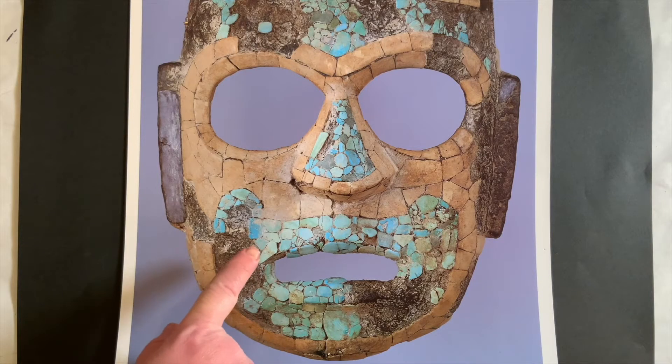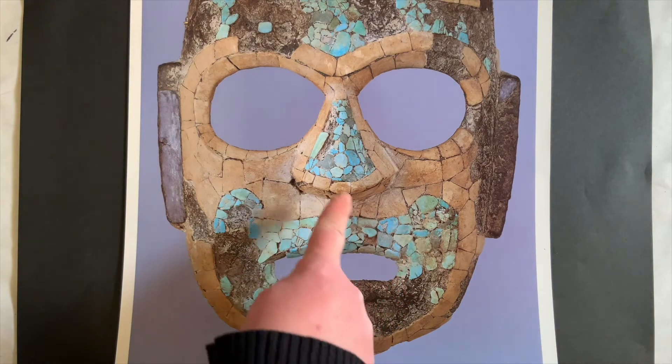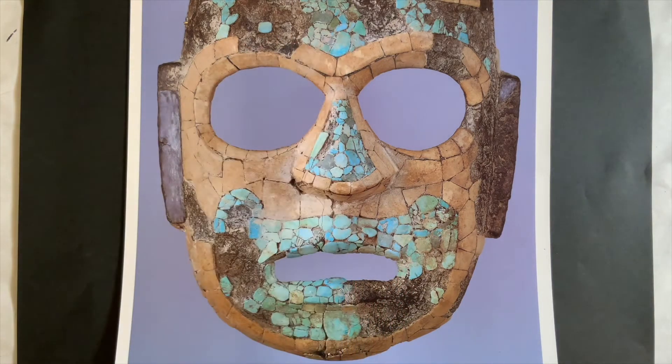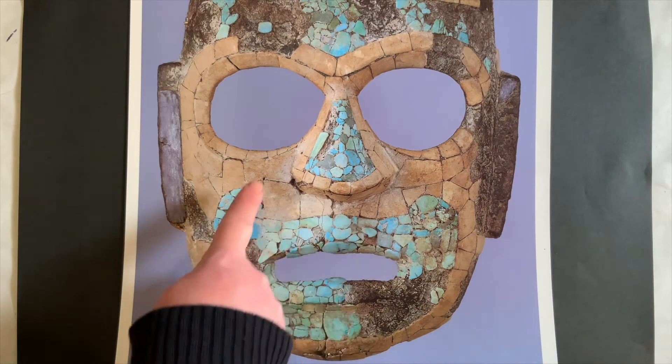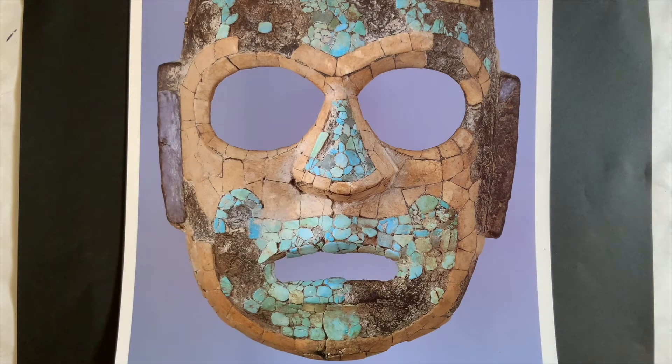This is a mosaic mask. It is made in Mexico. It's made of tiny little tile pieces all over to create a mosaic. Do you think that this mask is bumpy or smooth? It's bumpy, right? Because if you run your fingers right over all of these tiles, you would feel all of the little bumps.